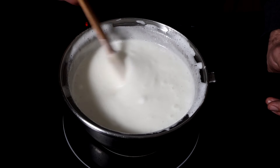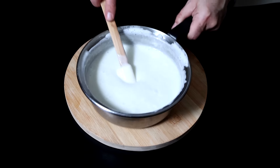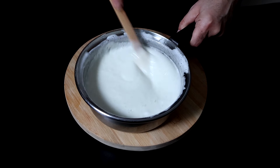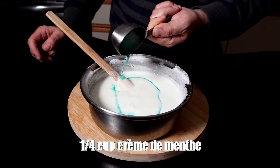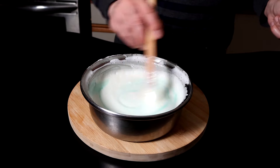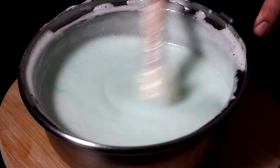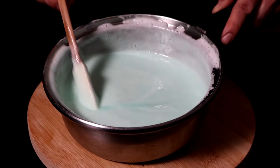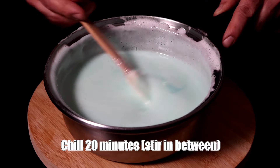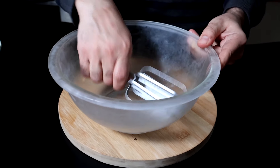Once everything's all nice and melted and smooth, take it off the heat and now we're gonna add our mint flavoring. We're gonna be using a quarter cup of creme de menthe — this is alcohol. If you don't want to use alcohol in your pie, you can substitute with two teaspoons of peppermint extract, and of course you'll need some green food coloring. Mix that in really well, and now we have to refrigerate this for 20 minutes, stirring about two times in between. It's gonna start to set up, and then we can move on to the next step, which involves whipped cream.